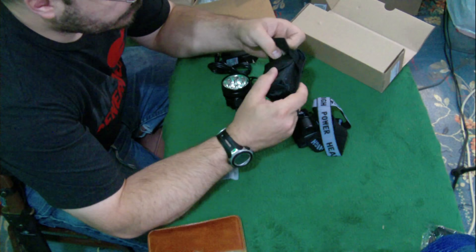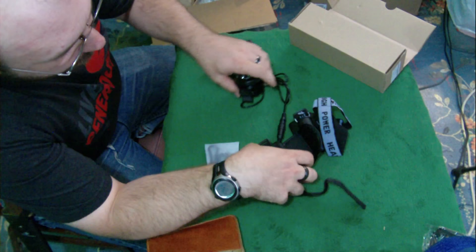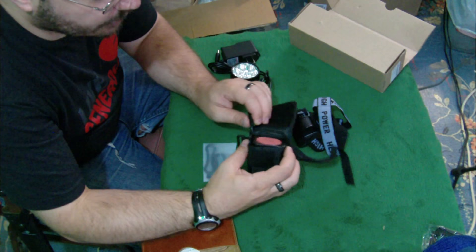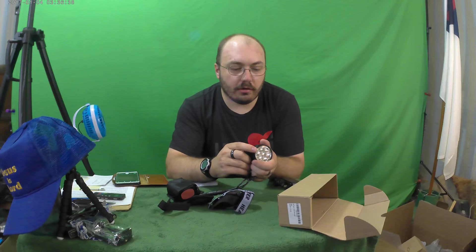Let's open this up and see what we got here — so this is our battery pack, there's the plug. The cord is wrapped around in there, so evidently the cord comes out of that compartment and you can pull on it to get more cord length if you need it.